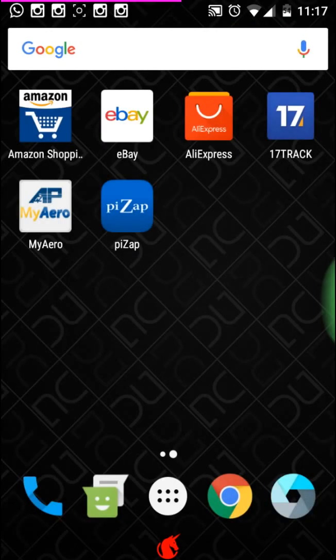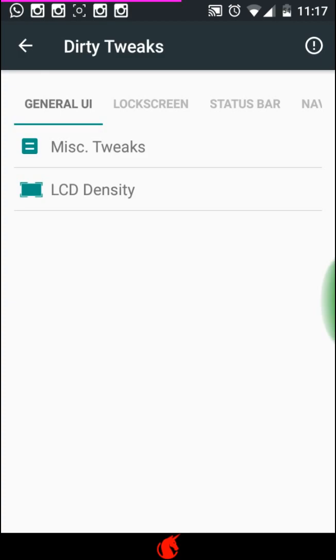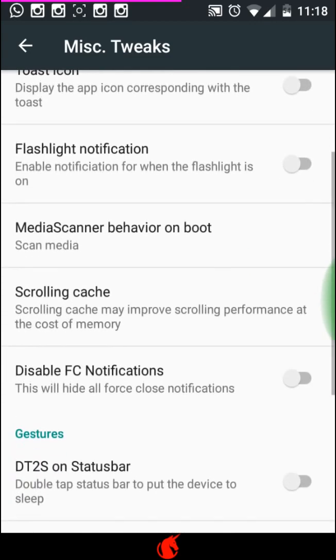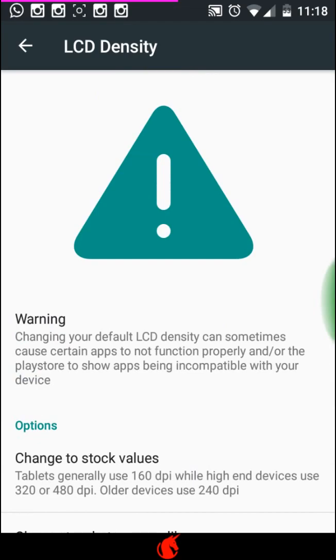Demonstrating the customization - we have themes and we have Dirty Tweaks. Going into Dirty Tweaks, the first tab is general UI and you have to slide across to get to different tabs. There's a whole bunch of customization and I'm only covering a few. In Misc Tweaks you can enable or disable actions for the task manager, use the tools icon, flashlight notification, and set LCD density. I like to set my LCD density smaller for privacy when on a bus and people are looking at your screen.